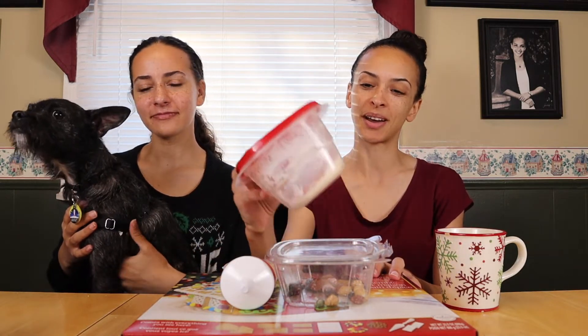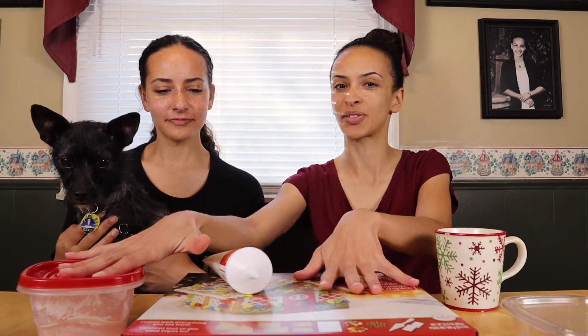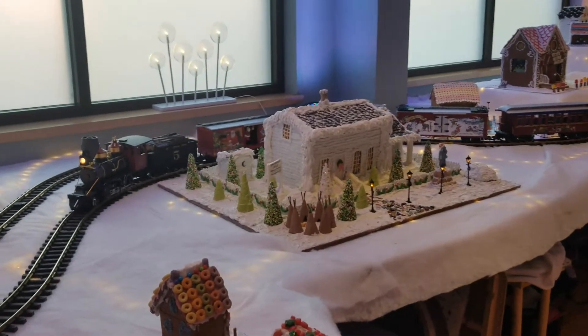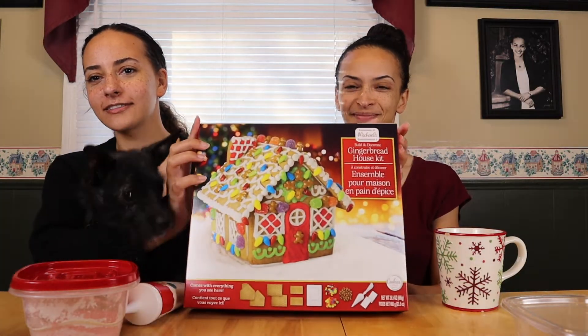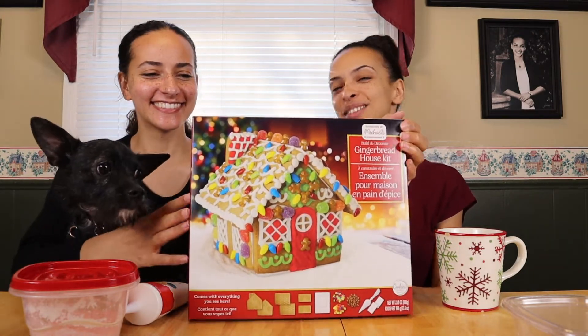Hello everybody and welcome to this episode of vlogmas — we are going to be making a gingerbread house. We have a kit here on the table with some butterscotch powder, a frosting tube, candy rock pebbles, and a lot of leftovers from a gingerbread house my mom made for a Norway house exhibit in Minneapolis. And this is our special guest, Rocket.